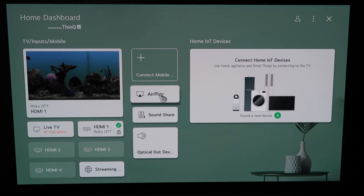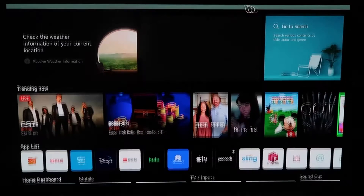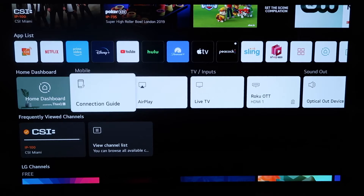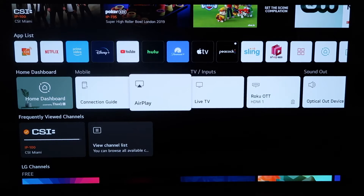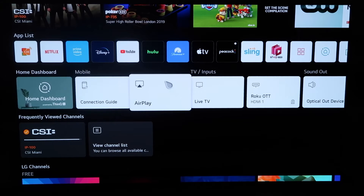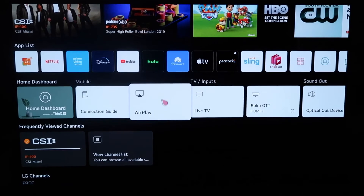You can do it from this screen right here, clicking it right there, or you can click the home button on your remote control of your magic remote. So when you click the home button and get to this screen, you'll see this middle horizontal row of icons on the home dashboard. What you'll do is simply click on AirPlay.